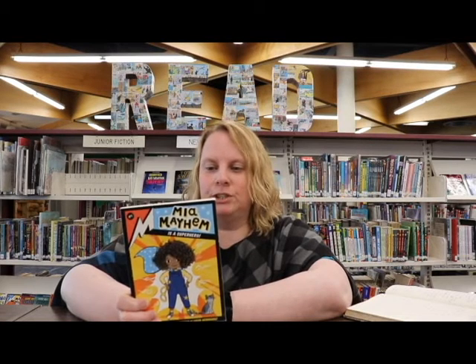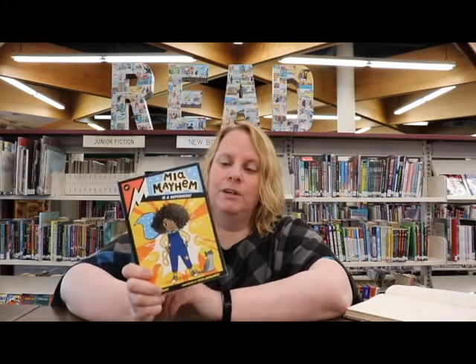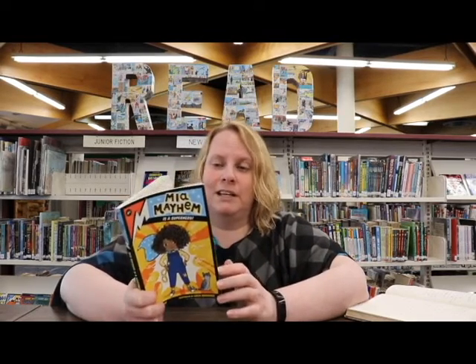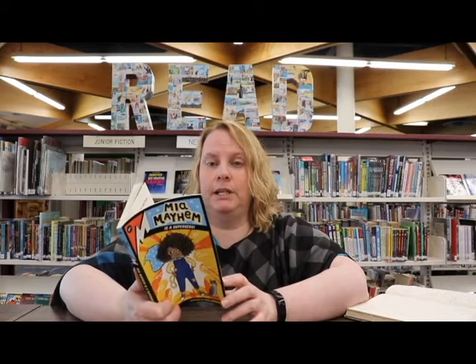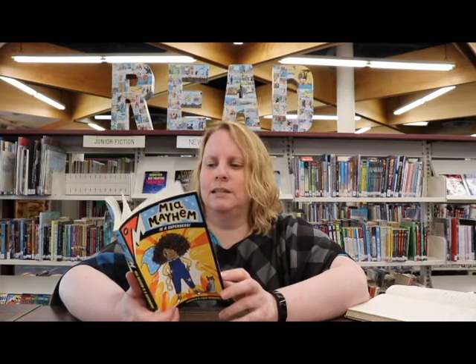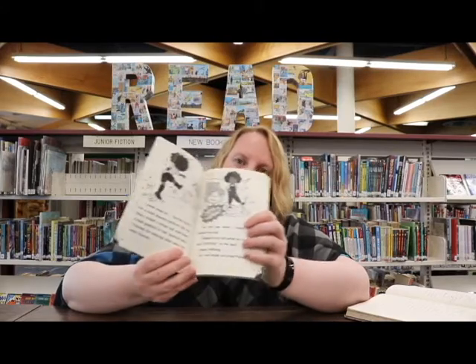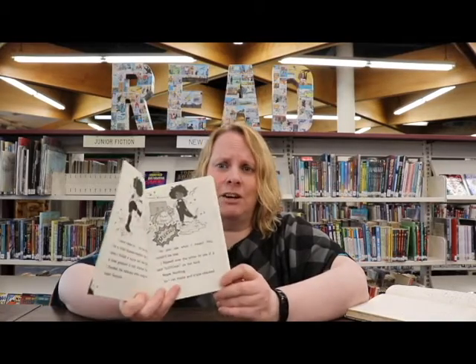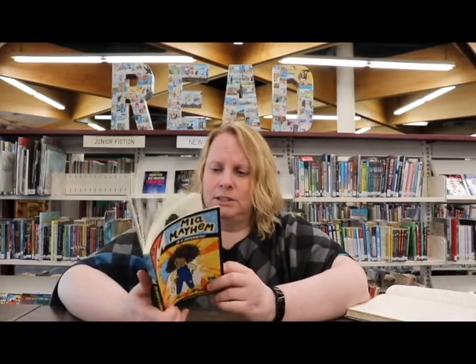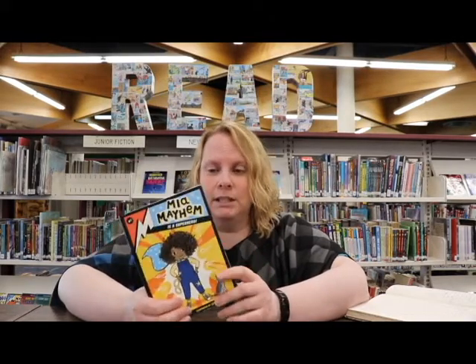All her life she thought she was ordinary, but she just found out that she's a superhero. Maya has always been pretty clumsy and seems to break things easily — things just seem to happen around her. She's broken a water fountain at school, she broke the goal post during soccer, just so many different things that she just accidentally and clumsily seems to do.